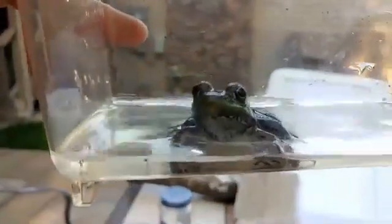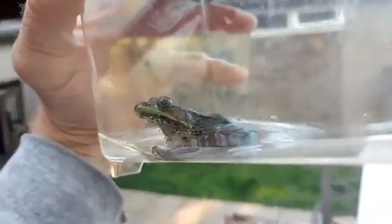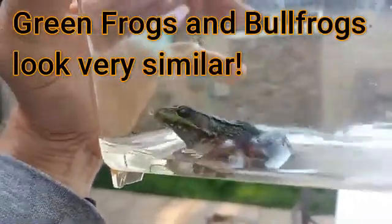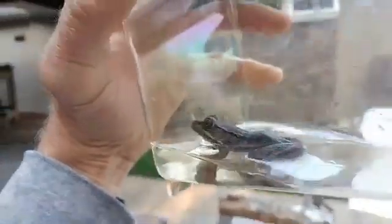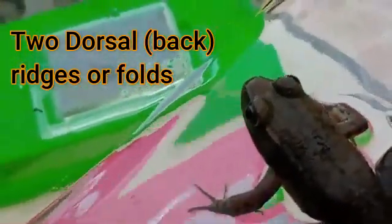Here's our subject this morning, and he is checking me out — look at those eyes. I had posted this on Facebook and challenged you to identify it. Green frogs and bullfrogs look very, very similar. The way you tell them apart is by looking at their back. Can you see that line going from his eye down his back? He's got two lateral dorsal lateral folds — two lines going from his eyes about halfway down his back. That's how to definitively tell this frog from a bullfrog.